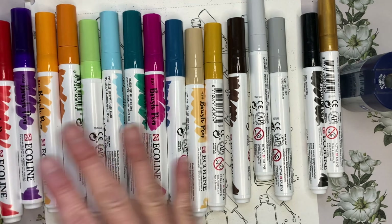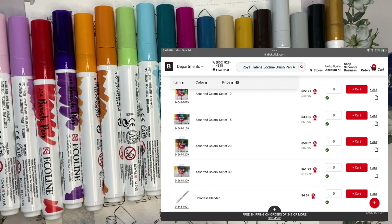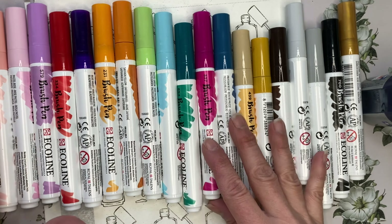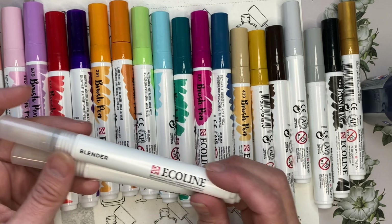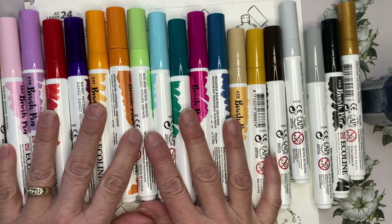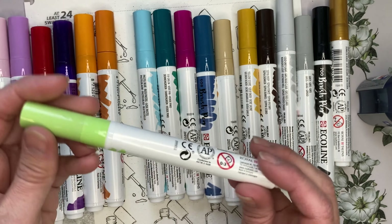You can buy these open stock, or more commonly they are sold in sets of color families — sets of blues, yellows, oranges, and so on — but they also have sets of 10. I'll have on screen a picture from Dick Blick's website and also from Royal Talens' website showing the many different packages. I bought the pastel set and a brights mixed set. They do come with a blender — one in each set. I've used this blender quite a bit with these, but also for activating my watercolor pencils, so the blender has been quite useful.